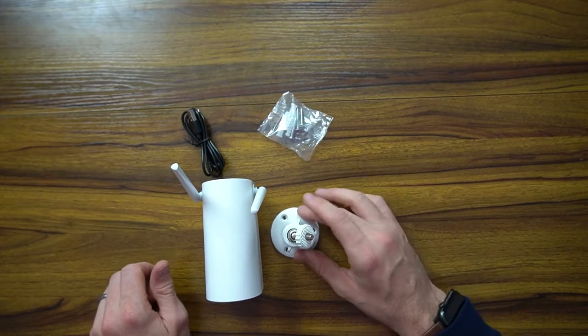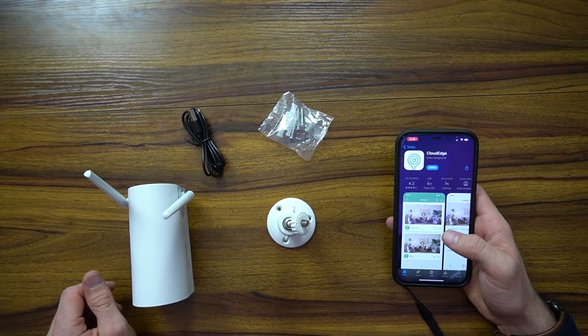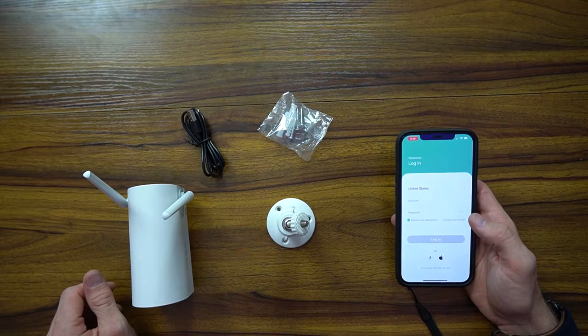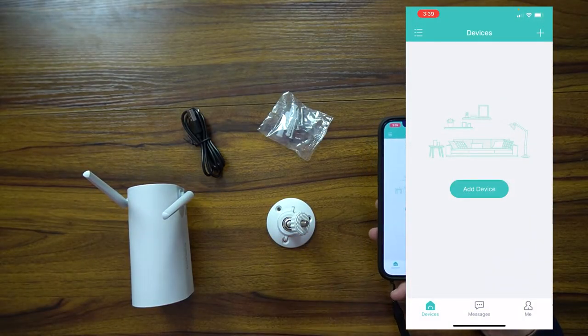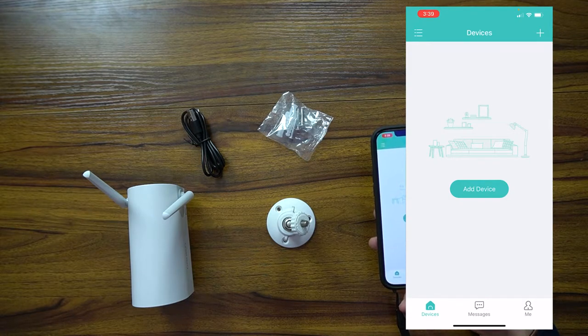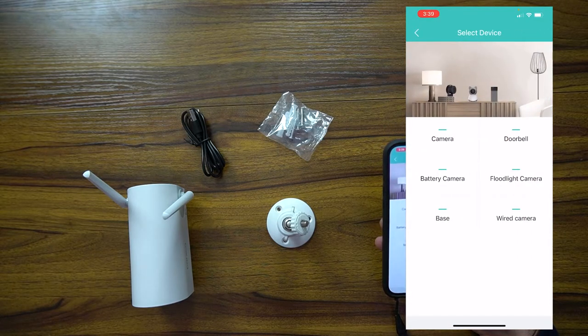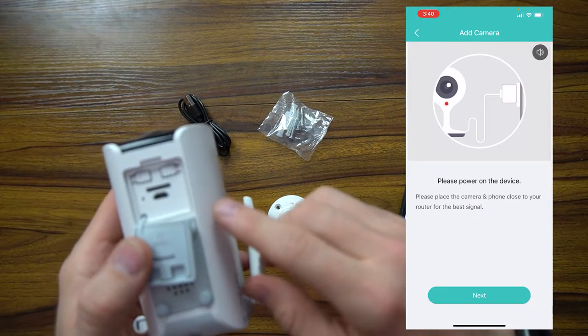Looking at the device itself, on the front you can see it's got the motion sensor, the microphone, IR, and camera. On the backside you've got your speaker, the USB cord, where you reset and power, and the wireless antennas. The backside is also where you'll be affixing it to the base. What's nice about the hardware is it comes with anchors if you want to put it in drywall, though I typically don't recommend that. I've gone ahead and downloaded the app — it's called Cloud Edge. When you hit open, it'll take you into the login and account creation process.